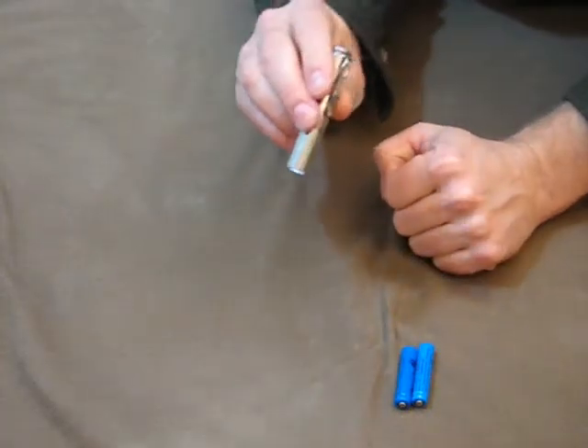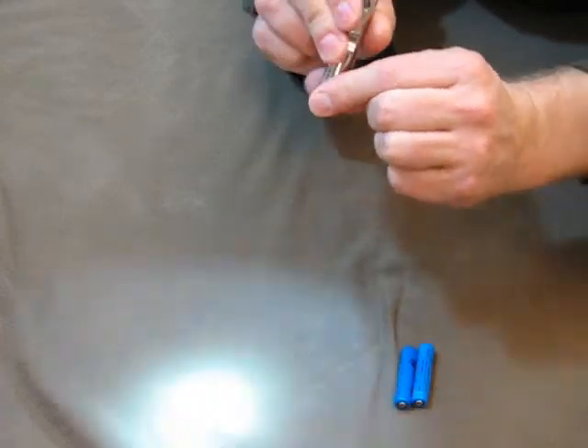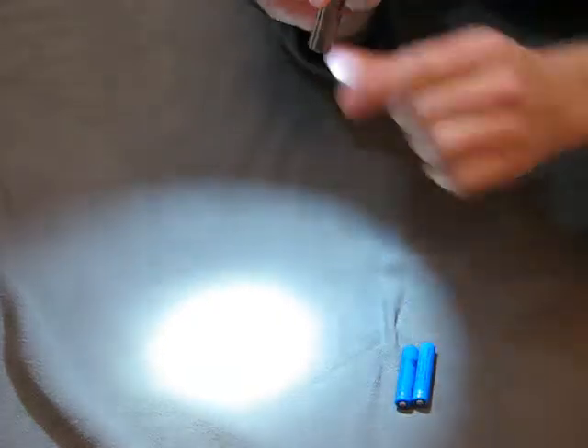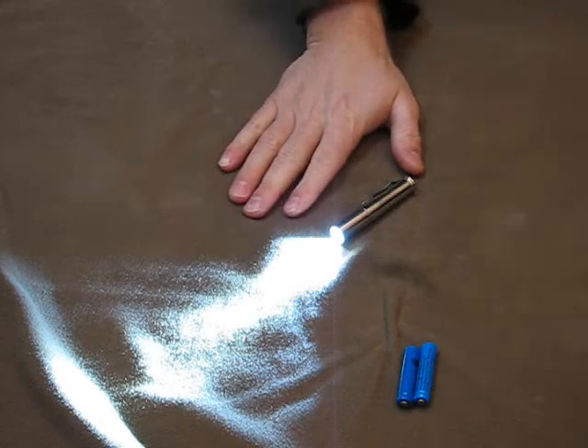We're on low right now. Hopefully this background's okay — all I need to do is demonstrate the level stuff. There's medium, and here's high. I'm just going to leave this there for a moment.